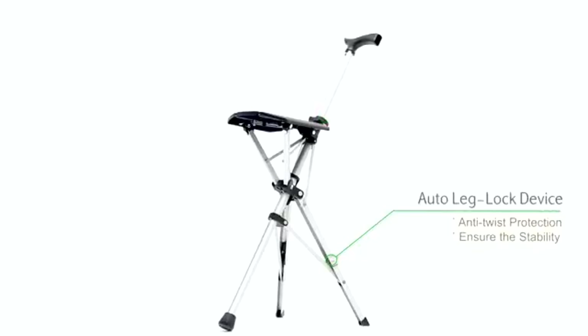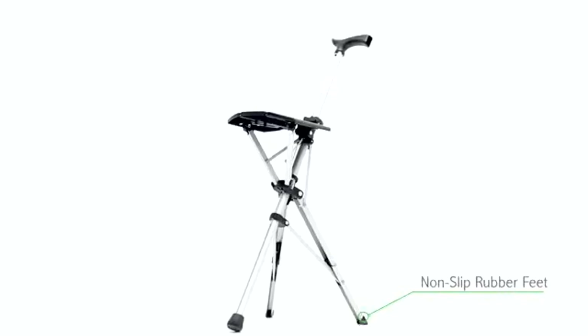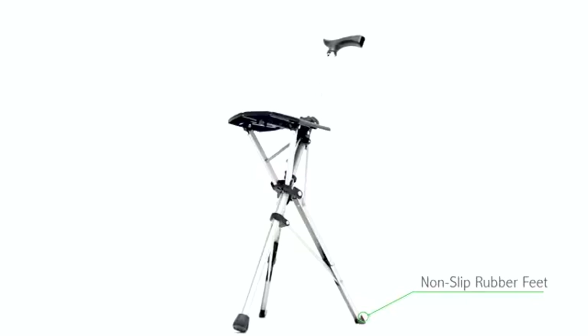The automatic leg lock device locks the chair into a fixed position. The non-slip rubber feet allow the chair to be more stable, helping you stand up without worrying about slipping.